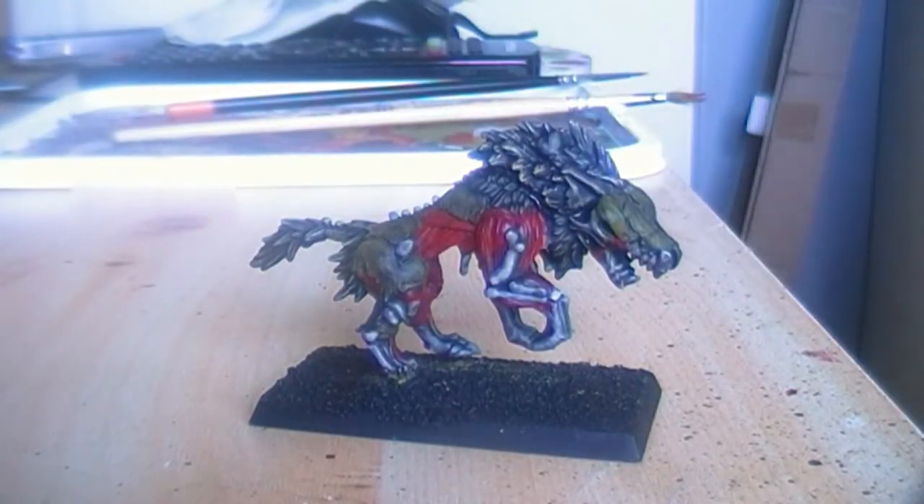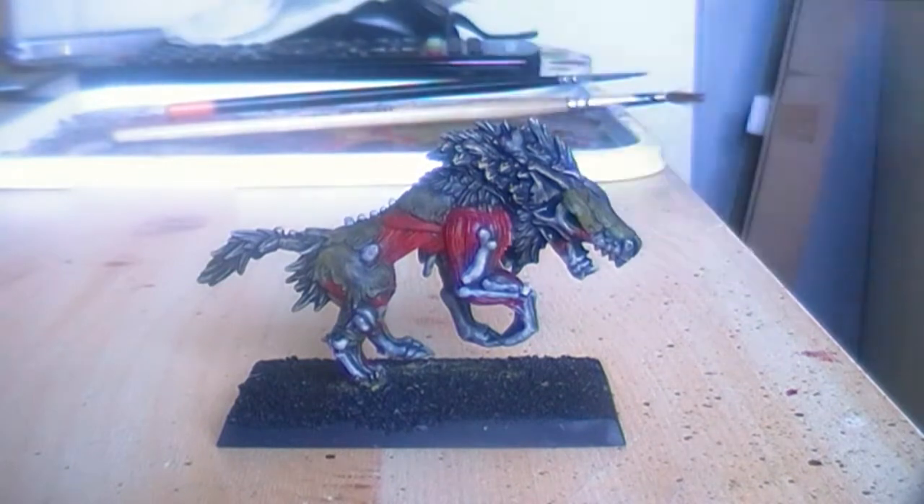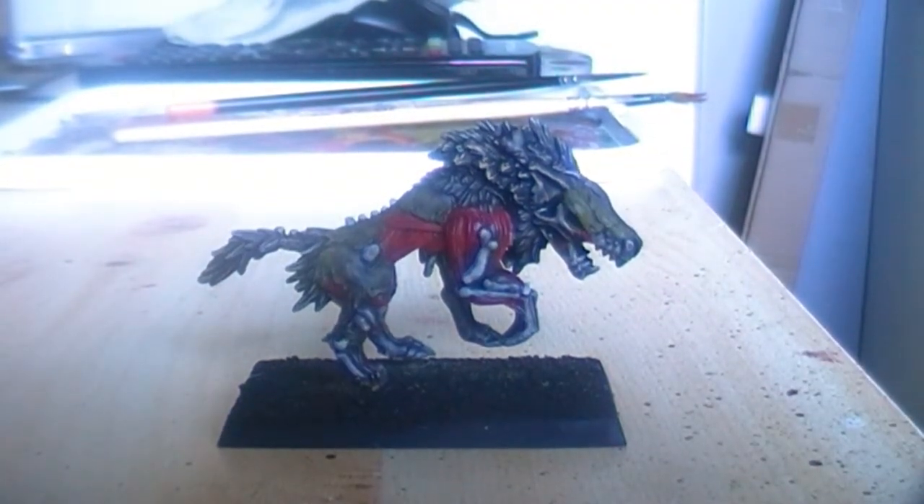Now that that is done, we will highlight the skin with camo green — so we highlight it with the base coat we used. This is a simple layer, but try to avoid any bone or musculature, because otherwise you will have to redo those areas. I will be right back when I've painted the camo green on all the skin areas.